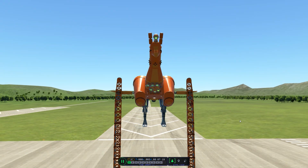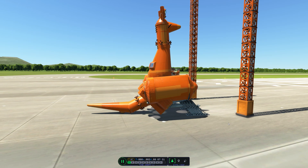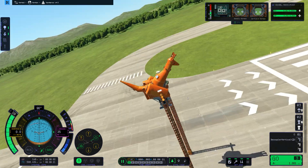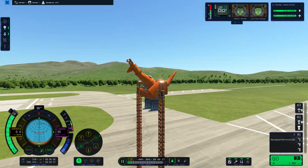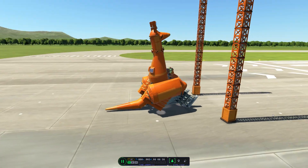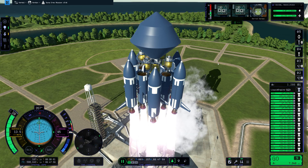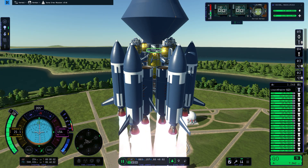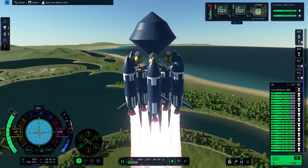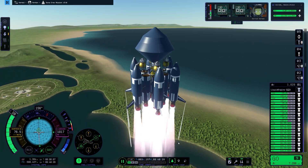Look how cute the kerbals are. These are the jump tests and it's pretty successful. I did a few before and it did break, but when I added a few more of those legs it was fine, and I changed the dampeners to the maximum amount. I did avoid changing the spring strength because when you max out the spring strength it tends to be like hitting a rock, so I left the spring at default.